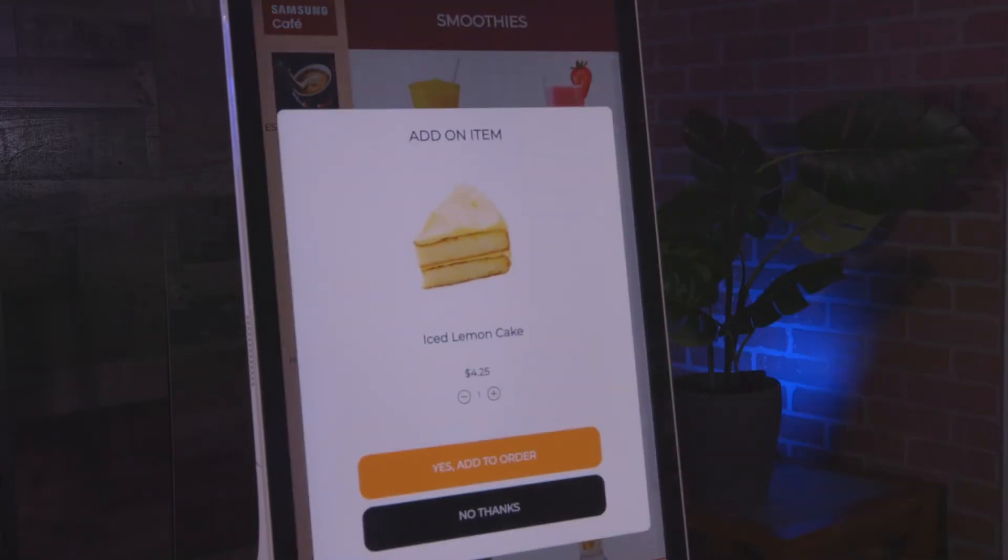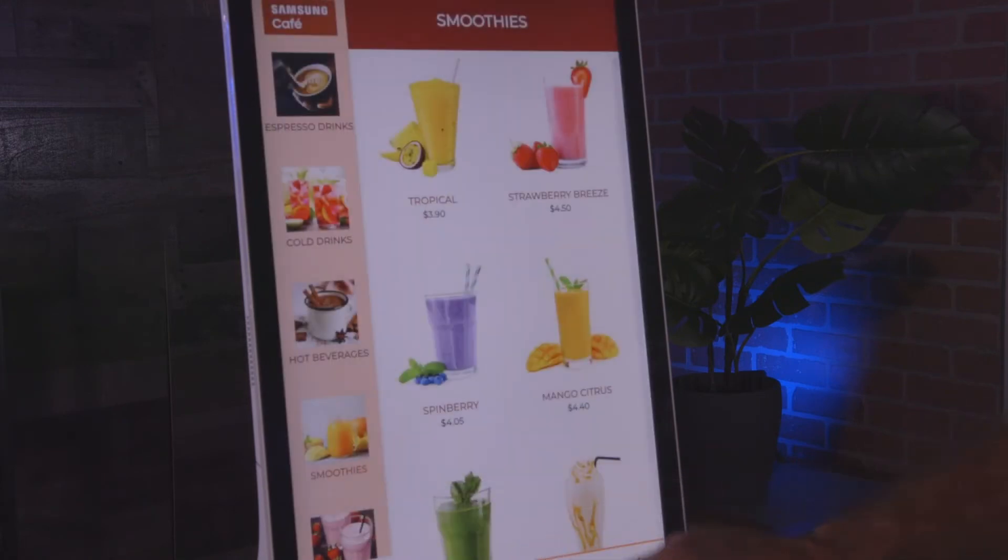End customers have options when it comes to deploying the solution, including setting it on a countertop as seen here, placing it on a stand, or mounting it against a wall.